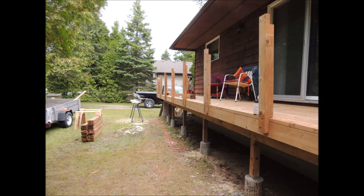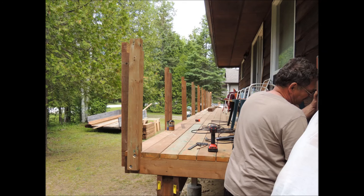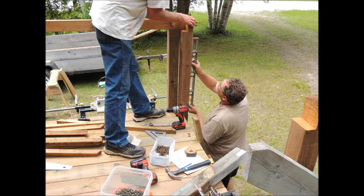Here we've mounted our 4x4 posts — they're countersunk and pre-drilled, and we fastened them with three and a half inch lag bolts, two of them each. We're mounting one up next to the cottage and then we'll be working on the other end, finishing the mounting of the posts.